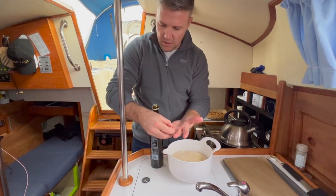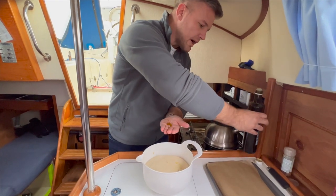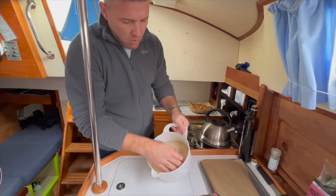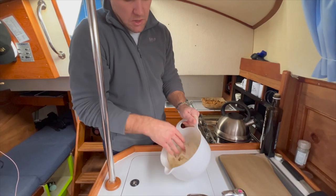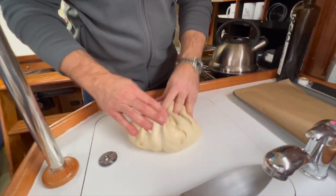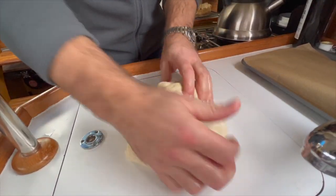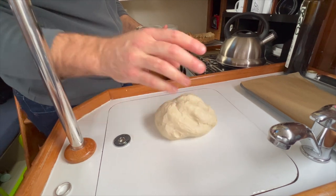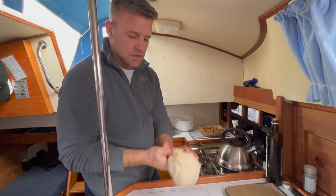Get some olive oil on your hands — this is a preventative measure to stop your hands from getting sticky. Pull the dough out of the bowl, slap it on your worktop, and slap it around a little to knock the air out. You just need to do this for about two or three minutes. After knocking back you'll notice the dough is a lot more elastic and the gluten's really gotten to work.